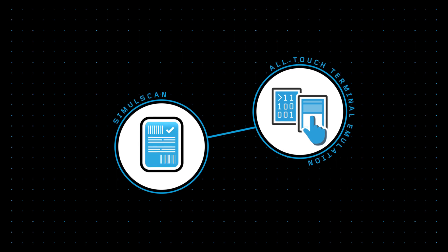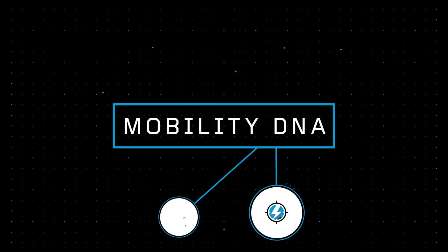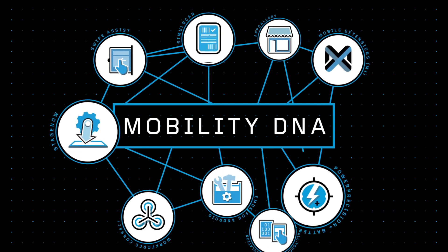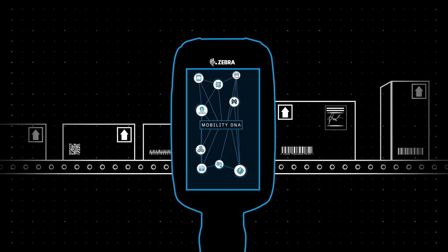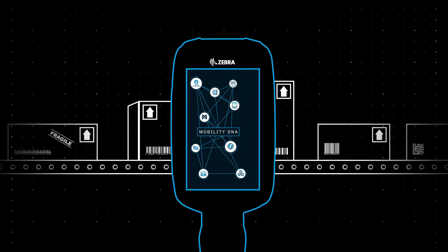SimulScan and all-touch TE are just two solutions within MobilityDNA, a whole suite of Zebra-exclusive tools and utilities that add functionality to enhance the capabilities of your Zebra Android mobile device, while streamlining your device platforms into one simple integrated solution that's easy to deploy and manage.